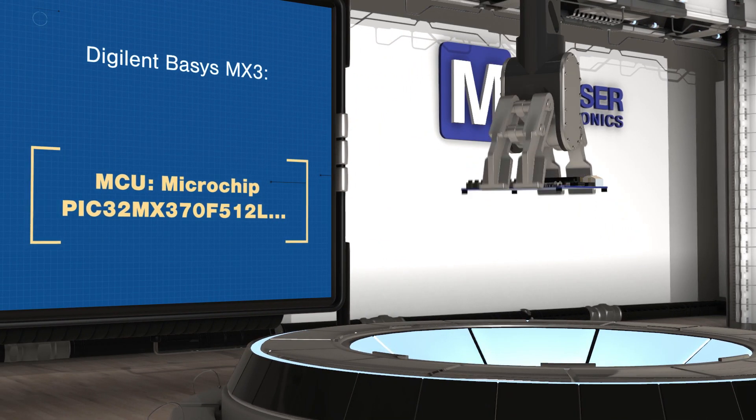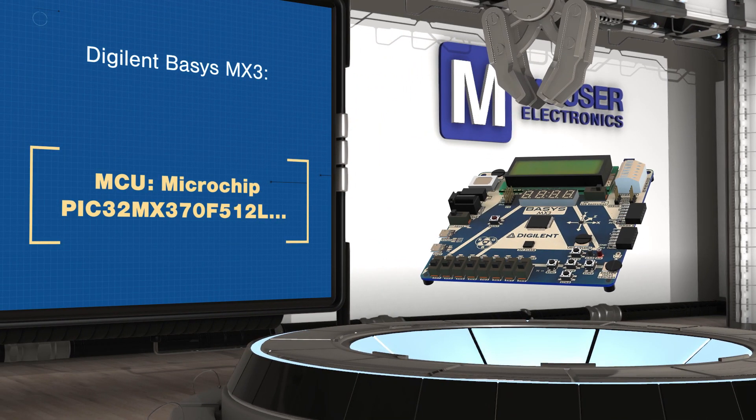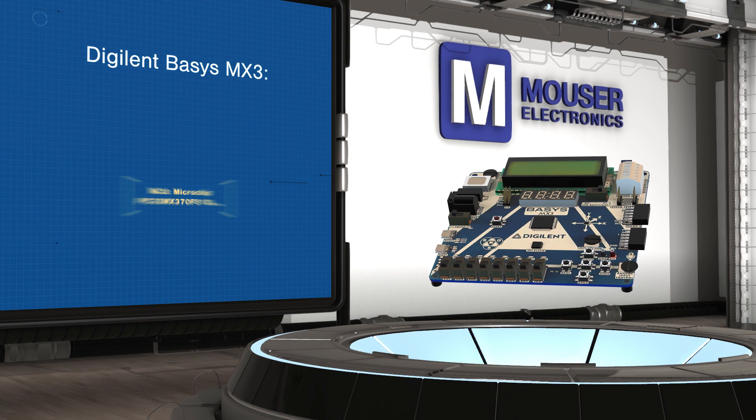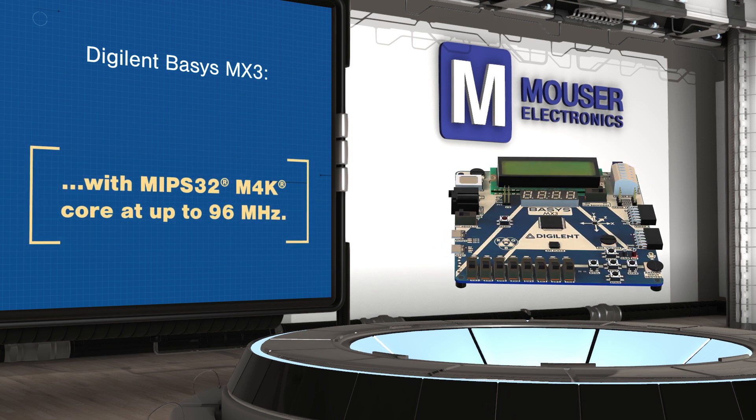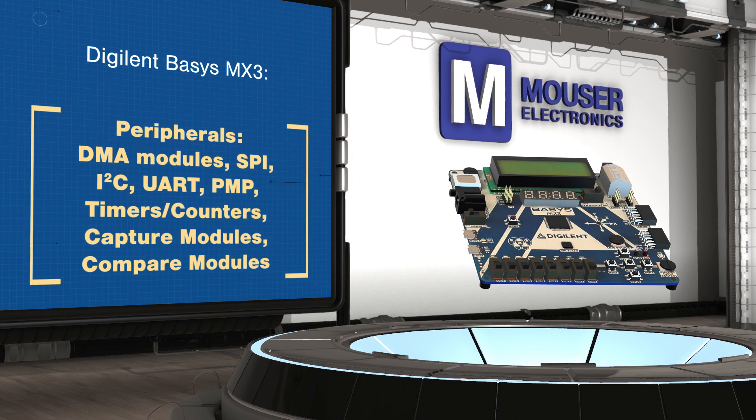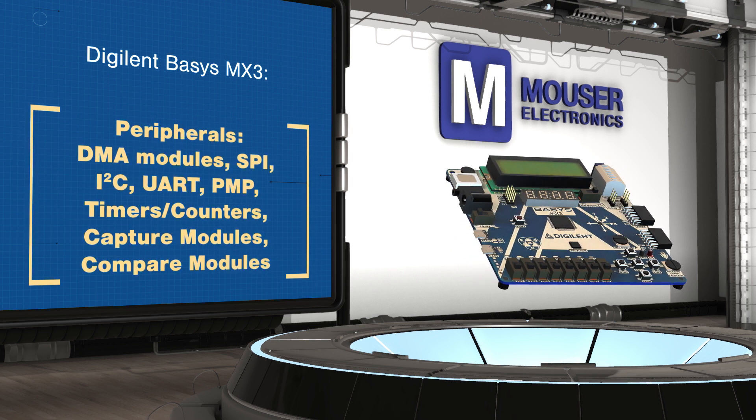The board provides access to a comprehensive set of peripherals and 85 I/O pins, and is expandable with two PMOD host ports, an I2C connector, two servo connectors, and a terminal block for two DC motors or one stepper motor, which are supported by a dual H-Bridge driver.